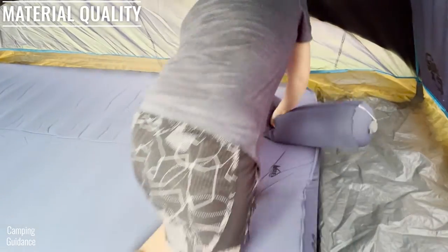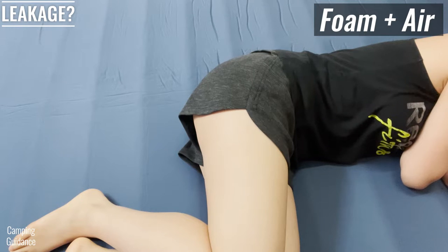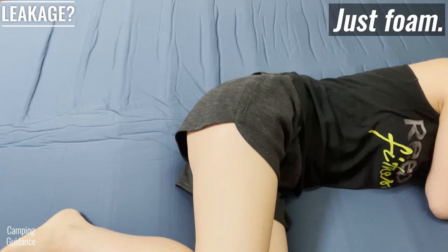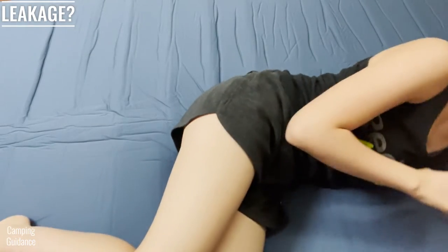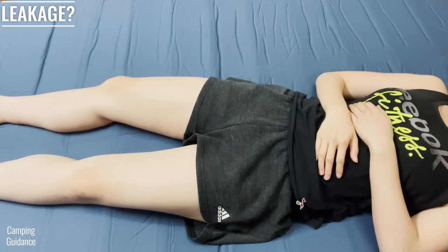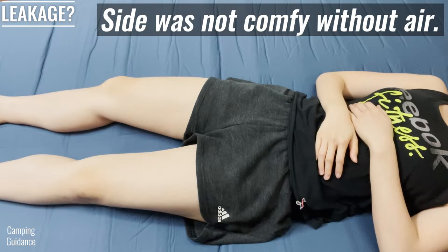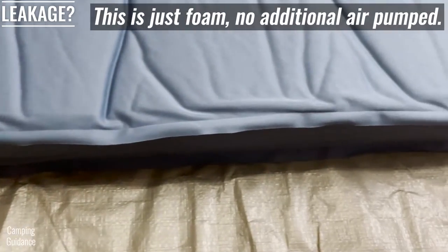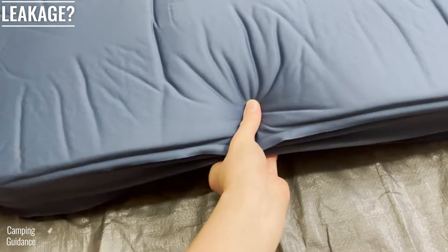When I first inflated the Dreamer Double, I found the mattress plush and comfortable. However, on the first night, it lost all of the additional air that I pumped into it within one or two hours and I found myself sleeping on just the foam. I was too tired to get up, so I slept on my back through the night without topping it off with air. The foam of the Dreamer Double is very thick so it's actually sort of comfortable even after losing air.